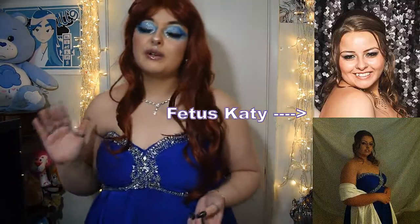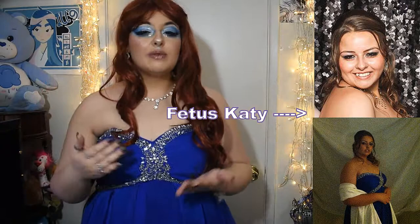Hello everybody and welcome back to another video. This is Katie here, and I am actually doing a series now where I recreate a makeup look from my past. For this one, it's going to be my junior year prom.